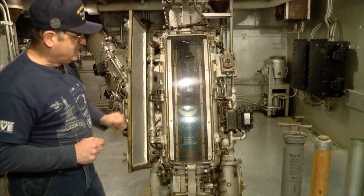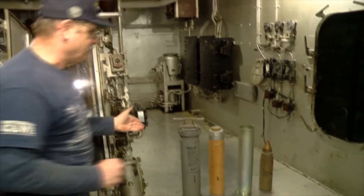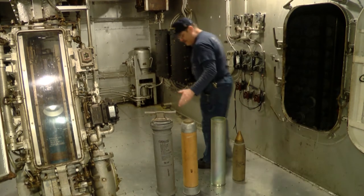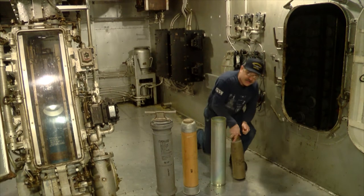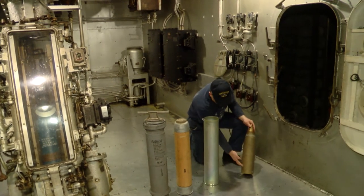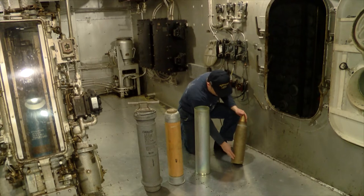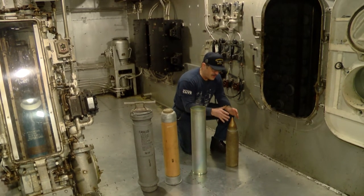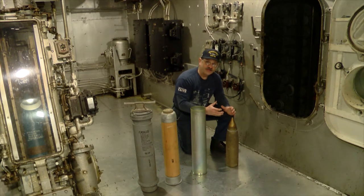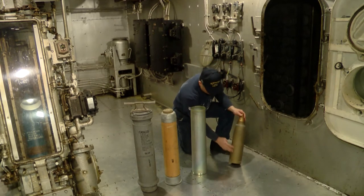On display here, our projectiles and powder cans are set up to show you the type of ammunition and how it looks. This projectile is a 5-inch training projectile — painted gold, with no rotating band — so it's used for training purposes only, not firing. The rotating band on the BLMP round is made of brass, so it's cut by the rifling, which gives the projectile its spin and accuracy.